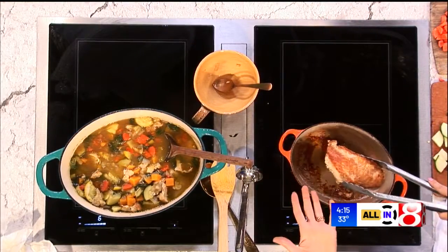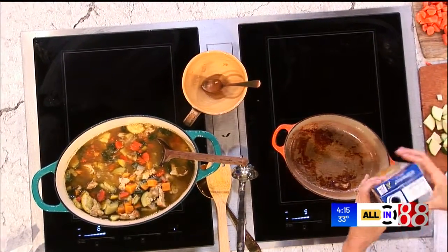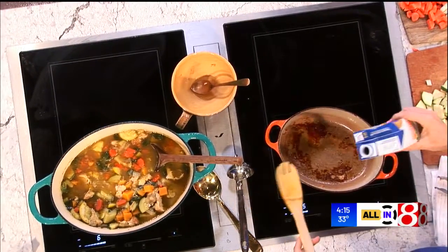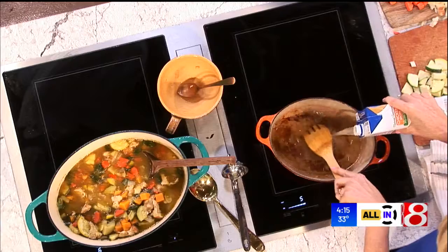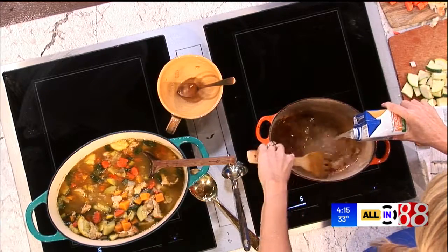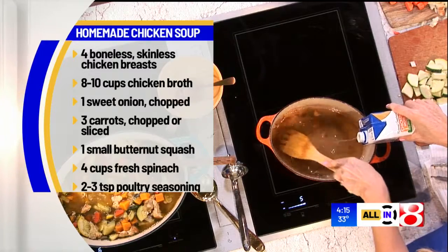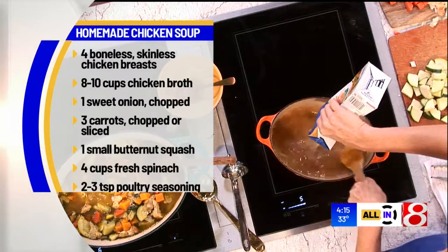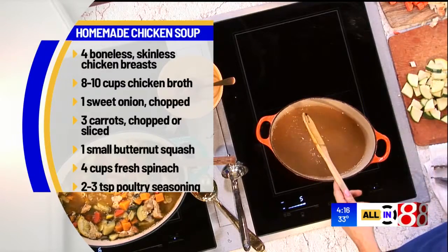Usually I do four chicken breasts. Remove them, set them to the side, and then what you want to do now is take about eight to ten cups of chicken broth or stock. You guys know how I am with the brown bits on the bottom of the pan — you just want to take your wooden spoon and do this to get those flavorful, delicious bits up, and it's going to really flavor the soup. Get the rest of that liquid in there and now the rest is really just chop and drop.